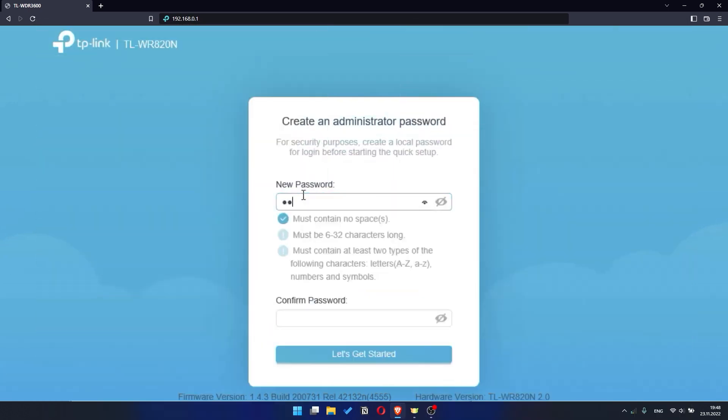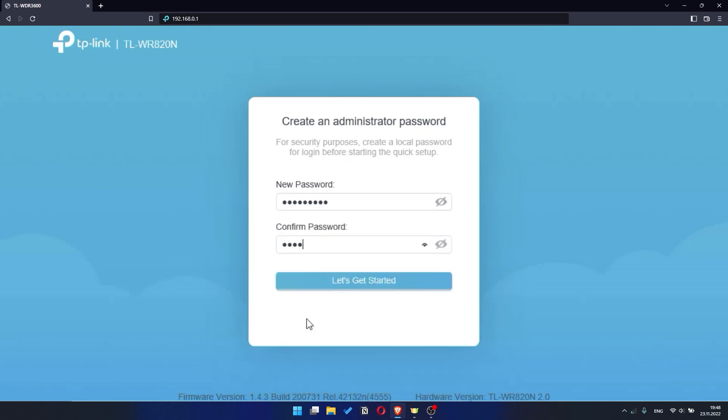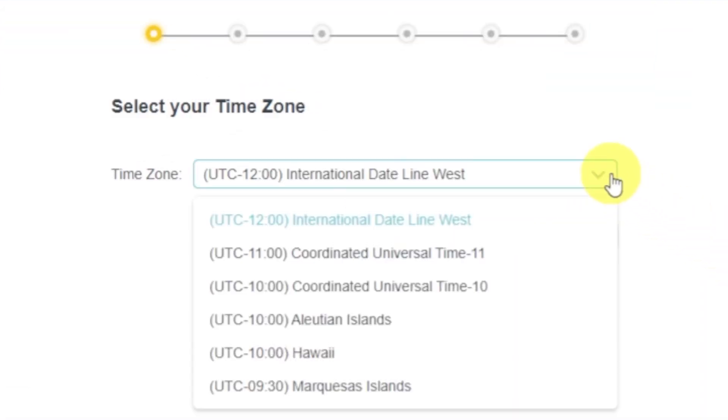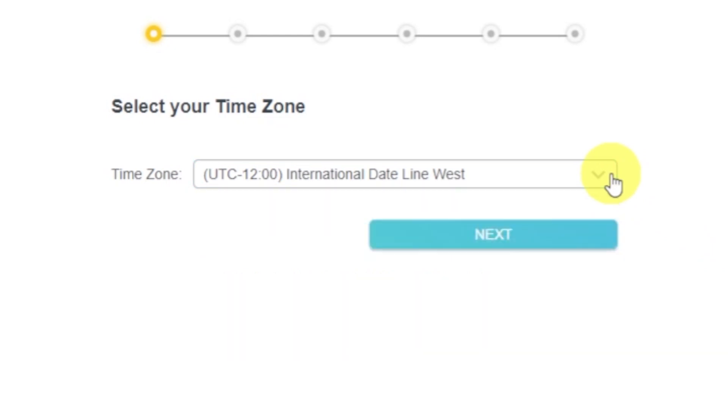First you need to set a password for the personal cabinet of your router. Click on the 'Let's Get Started' button. Depending on the firmware version, you may not have some setup steps or they will be in a different order — just watch the video and follow the instructions. On the first screen, select your time zone. If you don't remember which one you have, select any and click Next.